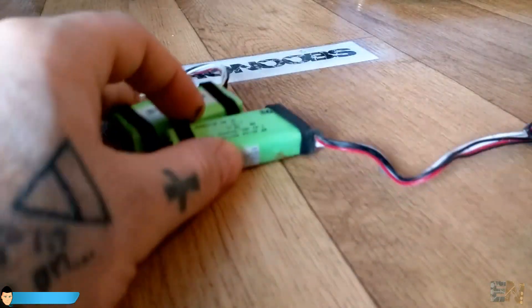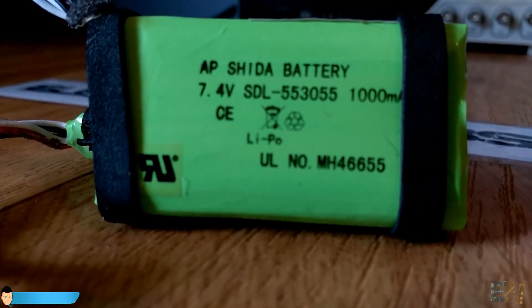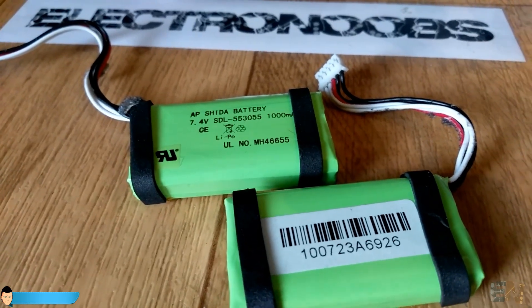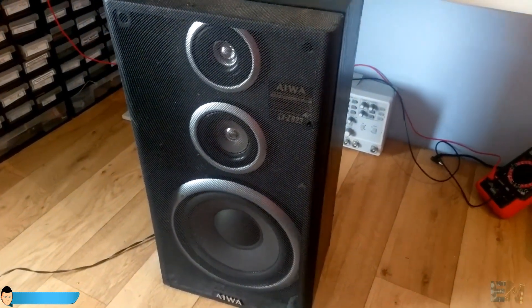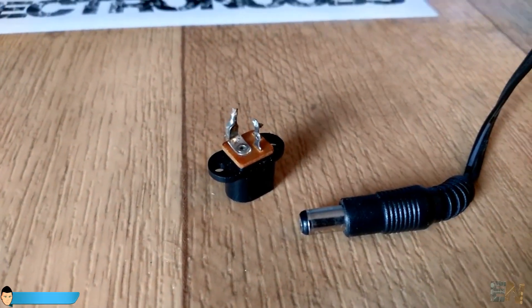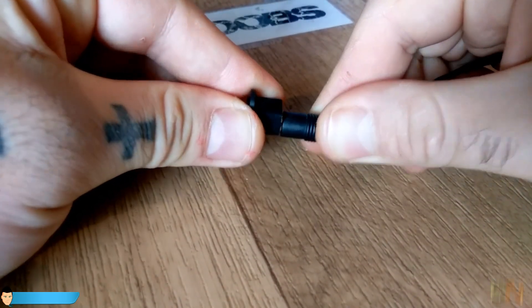For the main power source I will use 2 7.4 volt LiPo batteries in series to obtain around 15 volts. I will put everything inside of this 40 watt speaker case. For that I will also need an external plug in order to be able to charge the batteries without opening the speaker case.